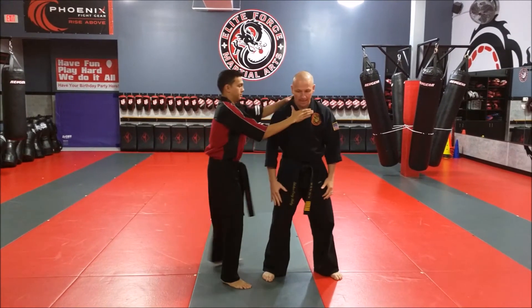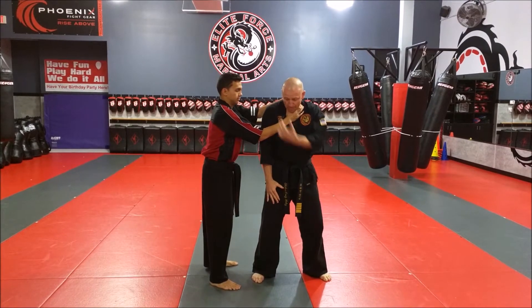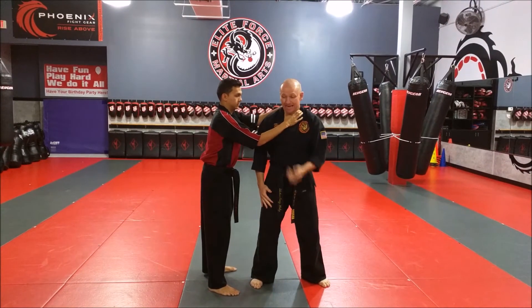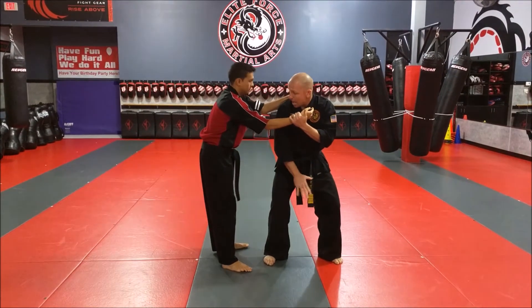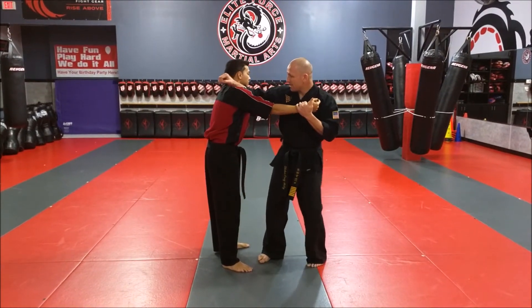So the side choke is coming in — always chin down, shoulders up. I'm going to pluck to get the pressure off of my neck. Now, open hand slap right to the groin. Elbow right up to the chin. Bang.